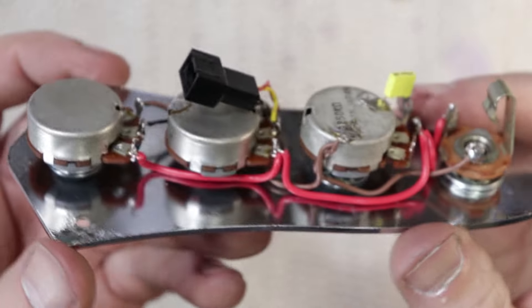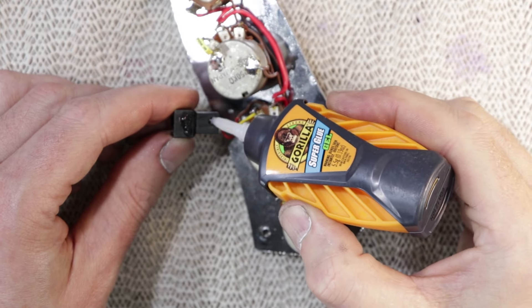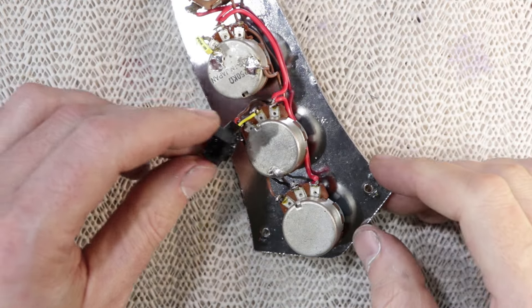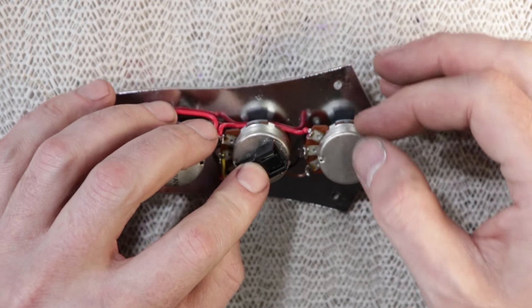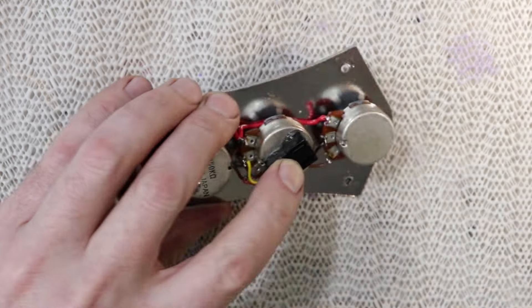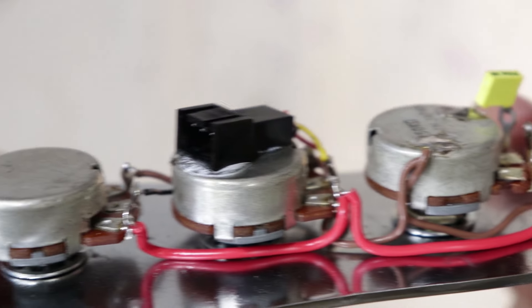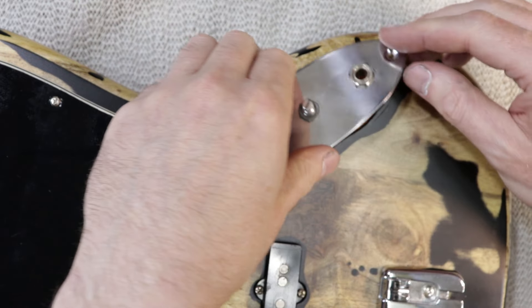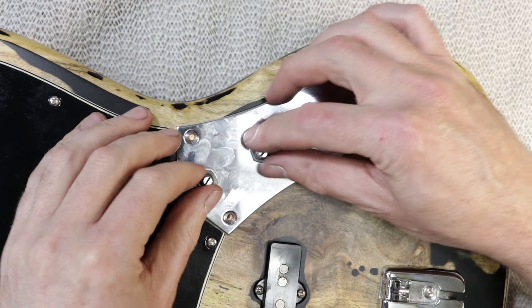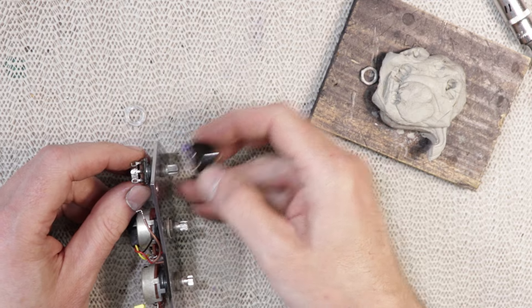I'm not entirely sure what this connector's actual name is, but the spacing is the same as header pins — a tenth-of-an-inch pitch — and they're very standard things. I decided to glue it down for good measure. Even after years and years of wiring guitars you still from time to time make boneheaded mistakes, and this is right where I realized that the route in this body was not quite big enough for 25mm pots. I decided it was easier just to replace the neck pickup volume pot rather than reroute the cavity.